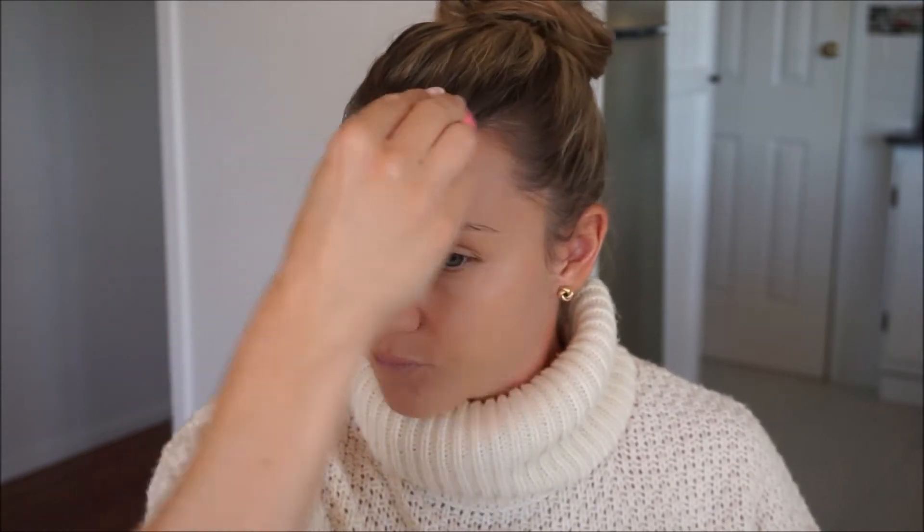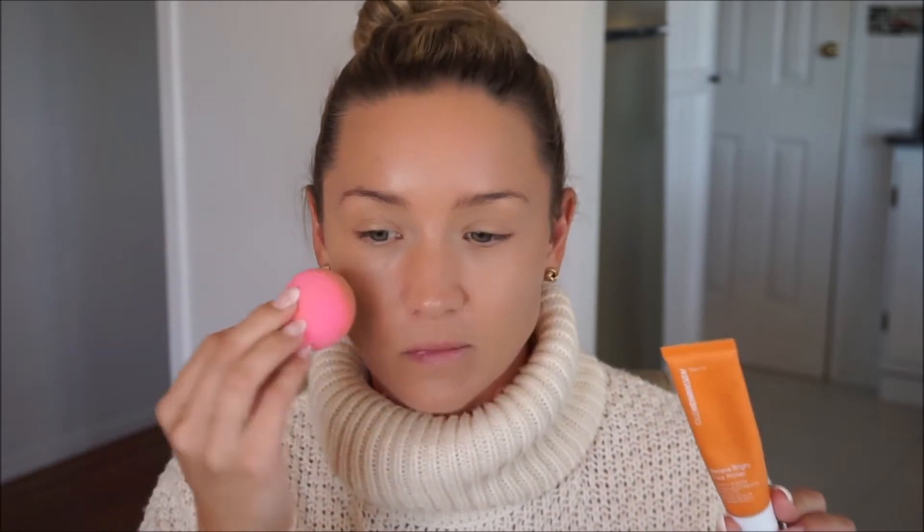I blend down my neck. I like this foundation because it's a nice easy one to apply — it sinks right into the skin, has a nice glow, and decent coverage. Then I just add more where I want it. You can use a primer — I have one right here from All The Angers which is lovely — but I don't think primers do a whole lot, so I didn't put it on today.